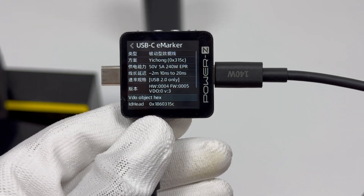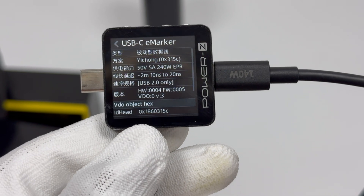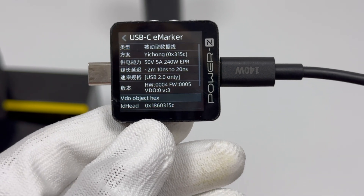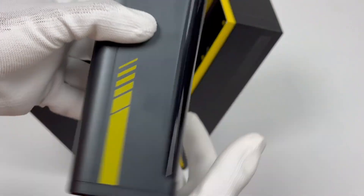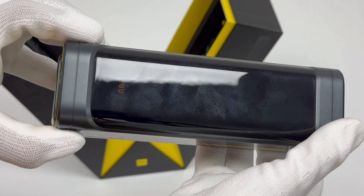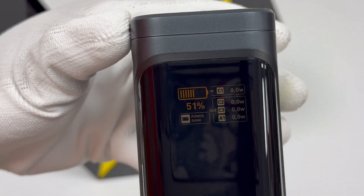ChargerLab PowerZKM003C shows it supports an output power of 240W and is USB 2.0 compliant. It features a contrasting design of matte black and bright yellow. There is a digital display on the front that shows the remaining power and the power of each port.